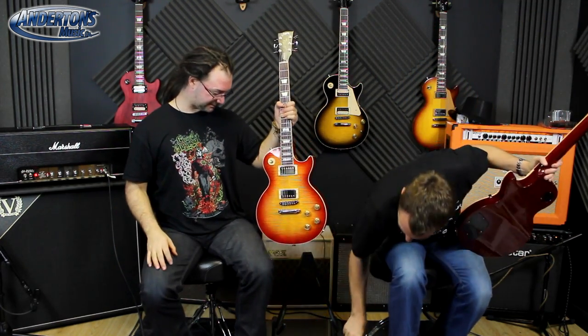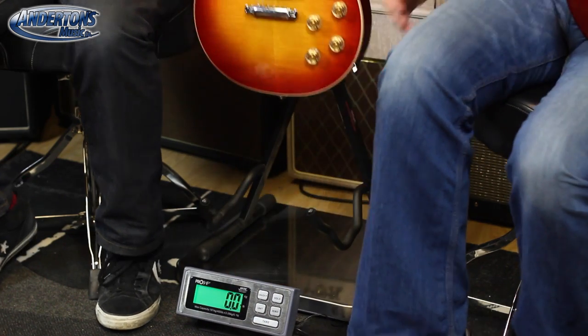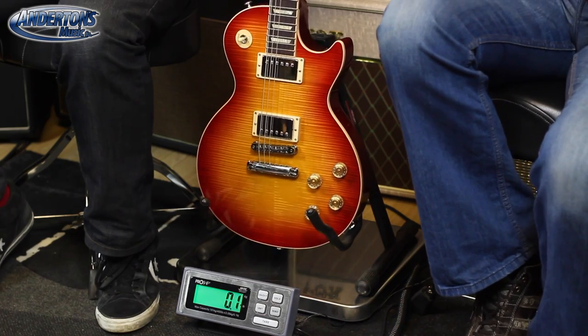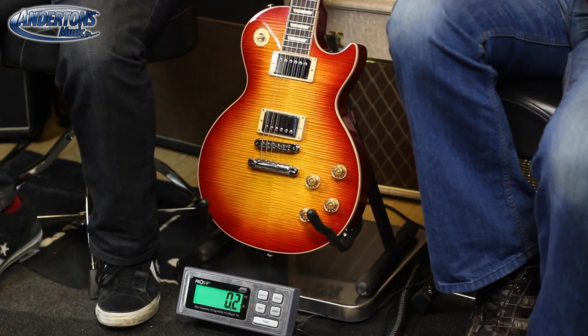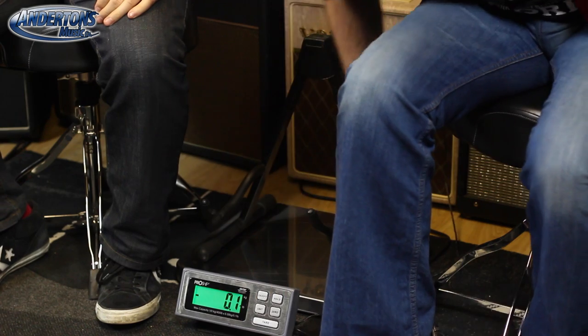So, the Standard. Let's make sure it's back to zero again. Put the Standard on, which should be the lightest one of the three. I reckon 7.6. Not as light as that. 8.4? 8.4 pounds. This is more exciting than I ever thought it possibly could be. That should be the lightest one of the three.